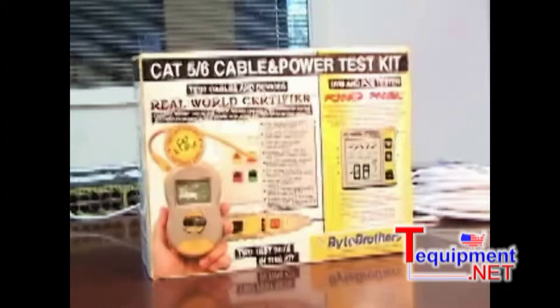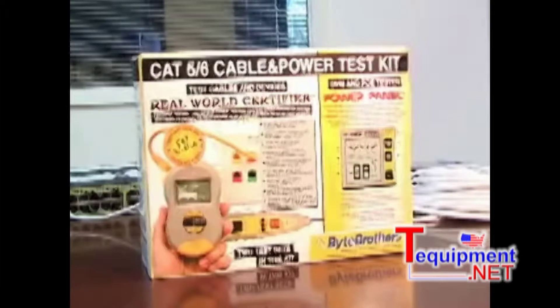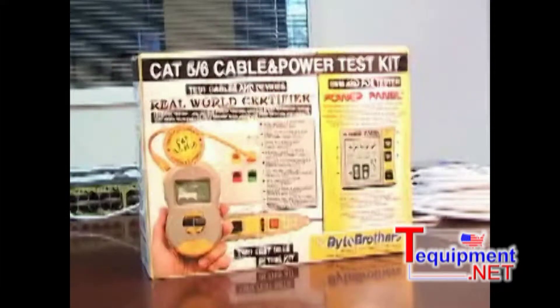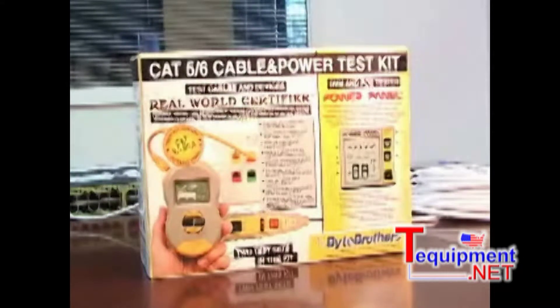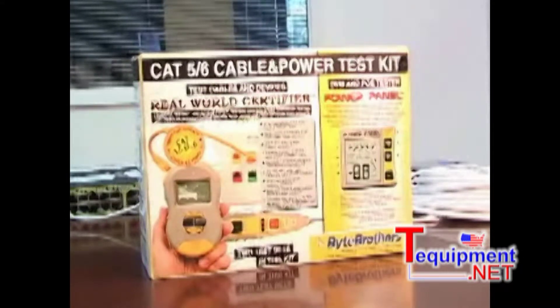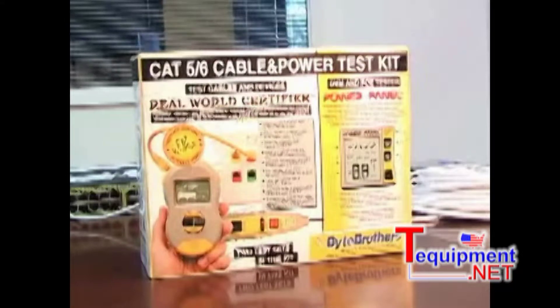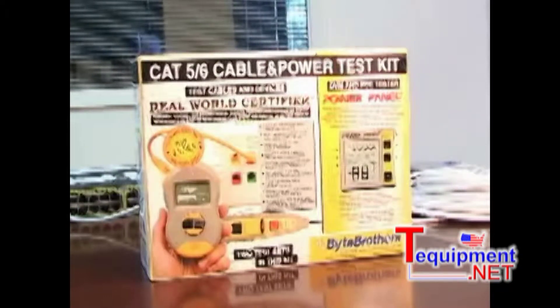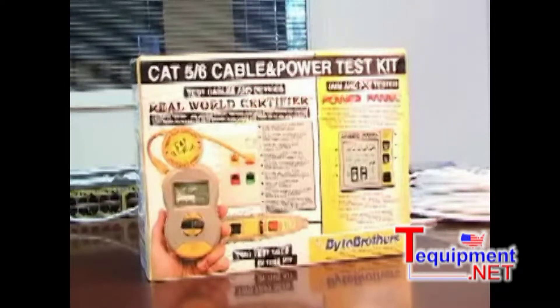Each of these kits is remarkable. The real world certifier goes beyond typical cable testers by also testing the speed parameters of the cable. Plus, it stores up to 250 reports for later printing using Excel. So you can either print the reports or email them to your client, proving that the cables have been tested.